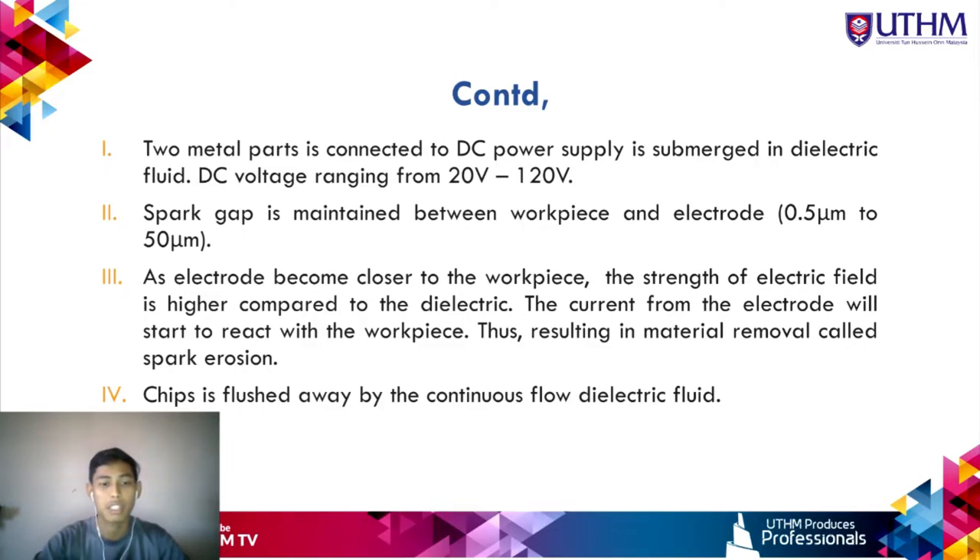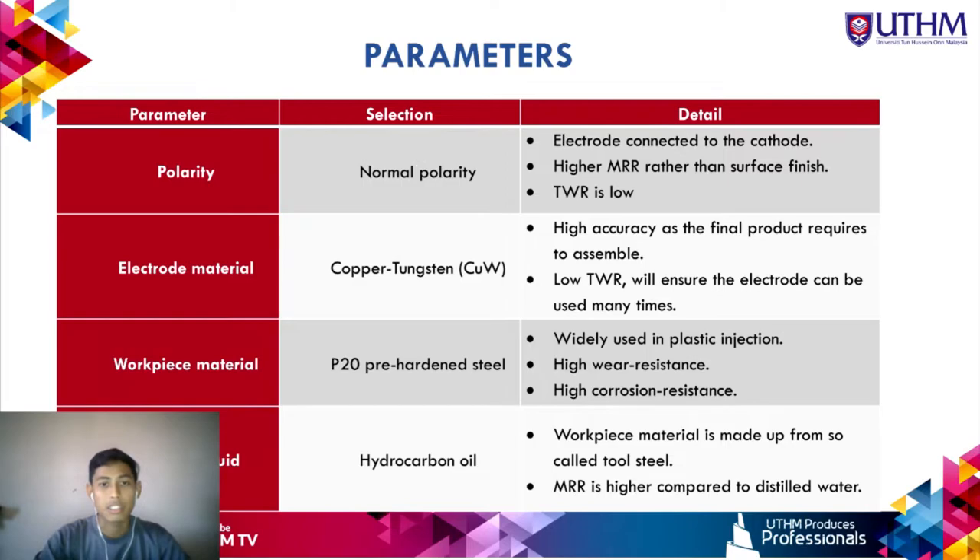The process parameters used are as follows. Polarity: normal polarity is selected because it gives a higher material removal rate than reverse polarity. The advantage of normal polarity is a lower tool wear rate. For electrode material, since this process requires high accuracy for the final product to assemble correctly, copper-tungsten is used for the electrode.